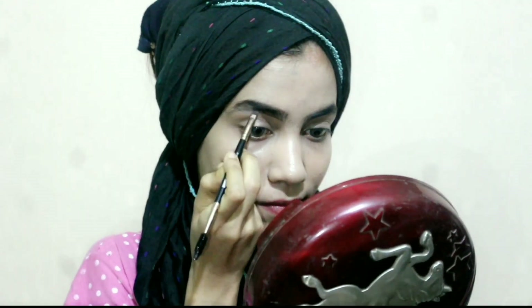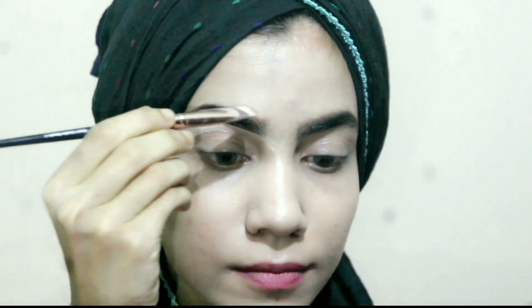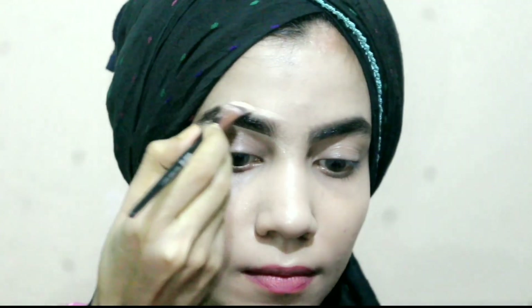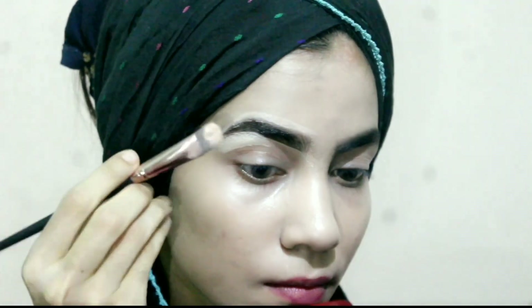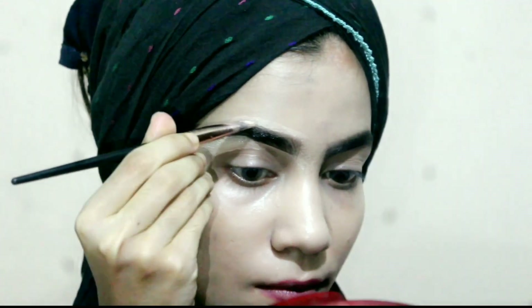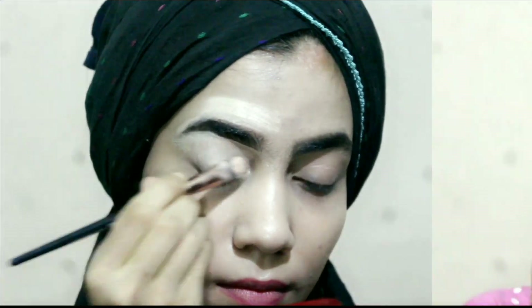I already done my base makeup with Dove moisturizer and Maybelline Dream Setting Foundation. I didn't use any primer because I'm not going out. Now I'm cleaning my eyebrows with a lighter shade of Alligator Pro Concealer — it makes my eyebrows look more lifted. I'm using Manja's eye brush which is from Junina's Facebook page, and I also applied this concealer on my eyes.